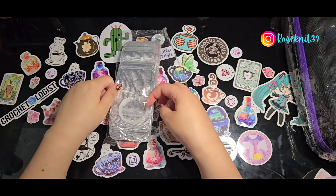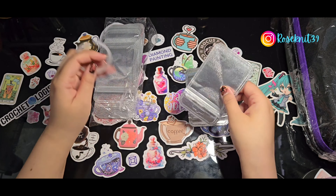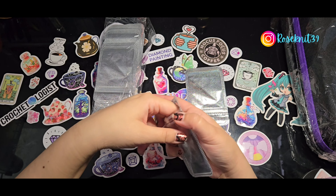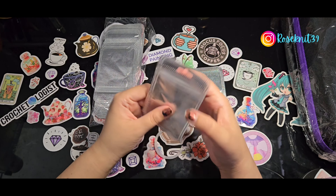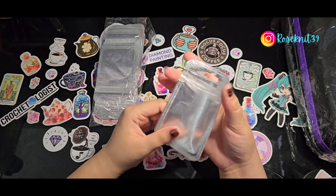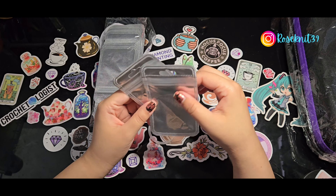I've seen these little ziploc bags before — apologies for the crinkly noise, you're gonna hear a lot of it because I didn't take anything out of the package. There's this little ring and these really sturdy ziploc-style bags. They feel a little flimsy now that I look at them but they are kind of sturdy. They remind me of mylar bags — like those holographic ones that come with diamond painting putty — but these are really really thin, kind of like a little pouch.